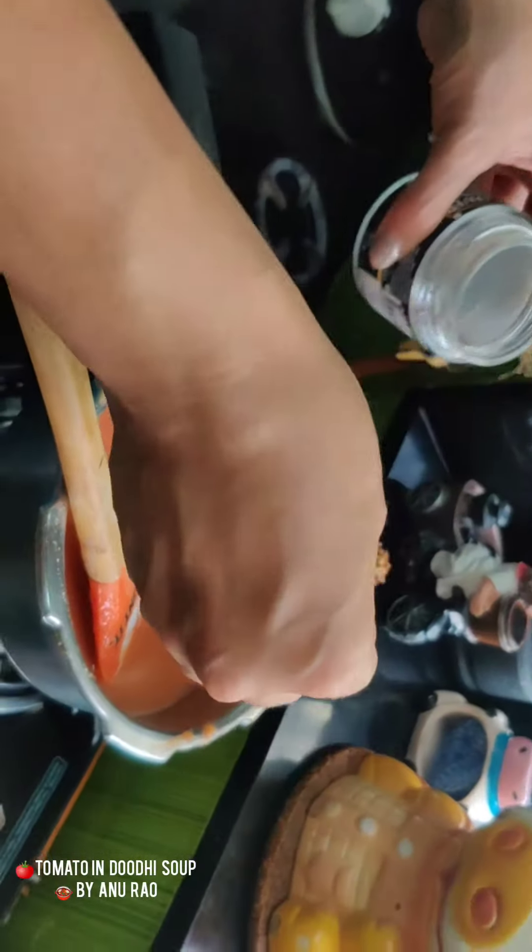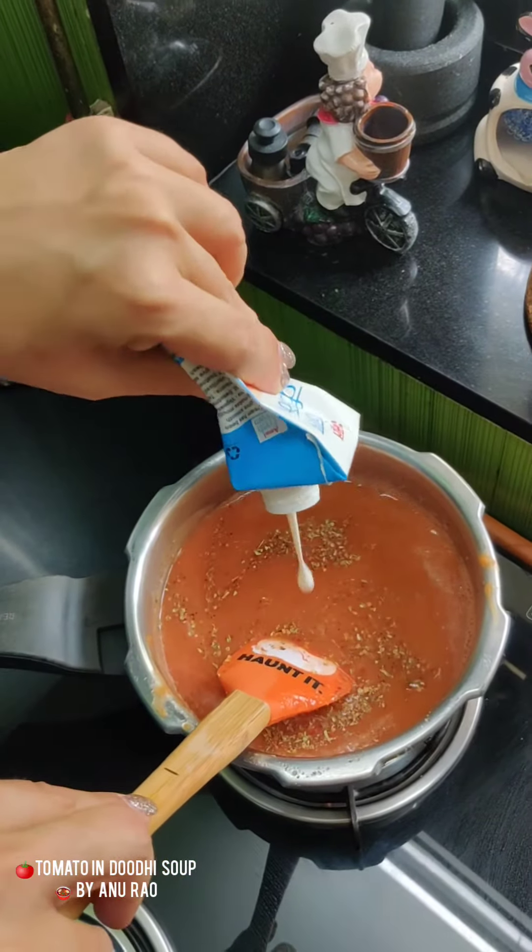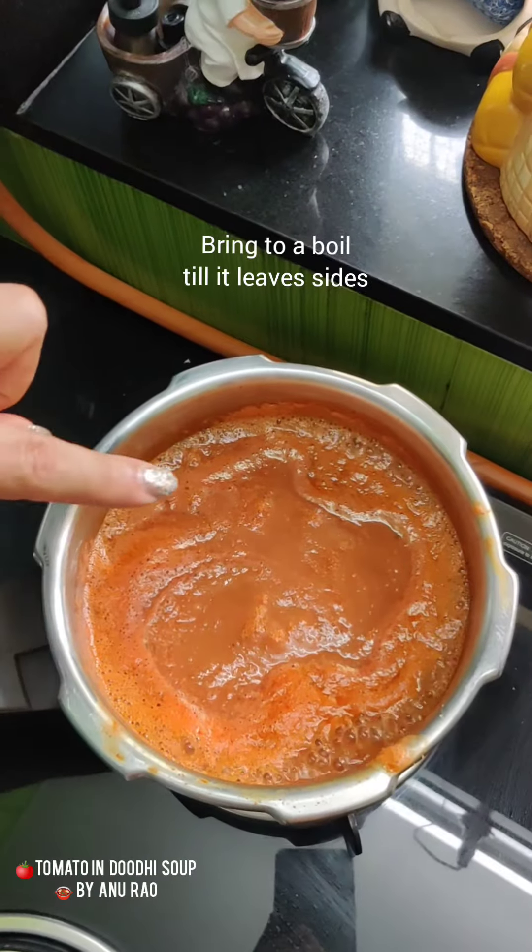Just a little bit of oregano seasoning. I'll finish it with a little bit of cream. And that's some easy peasy toothi and tomato soup.